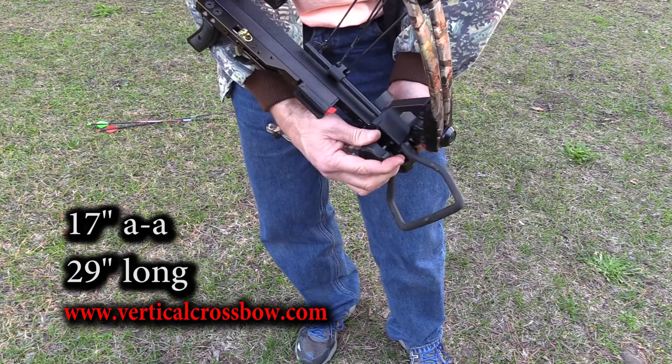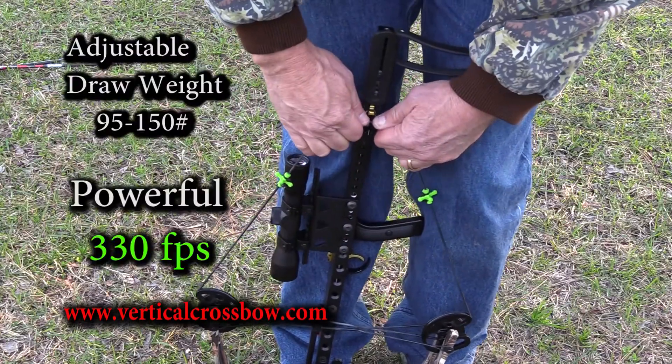Compact, 17 inches axle to axle, 29 inches long. Fast, 330 feet per second.